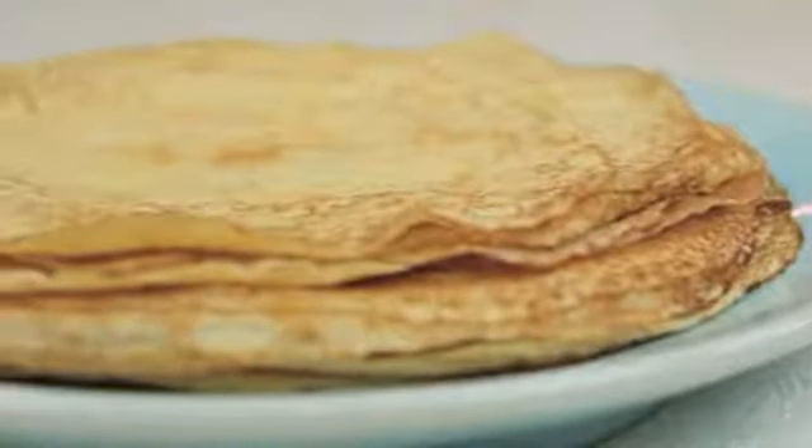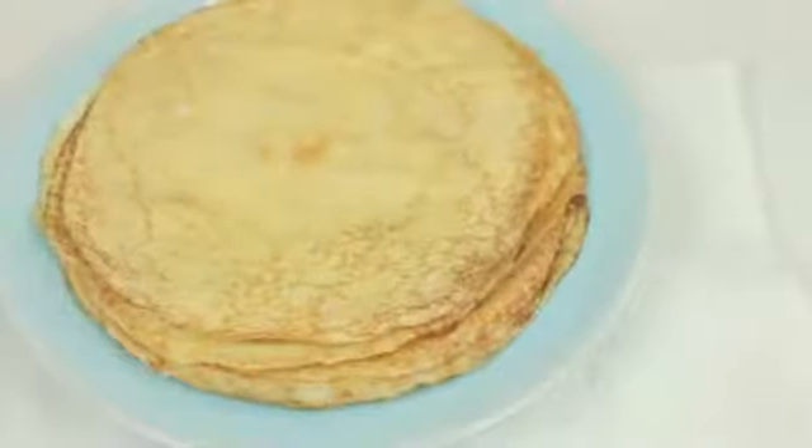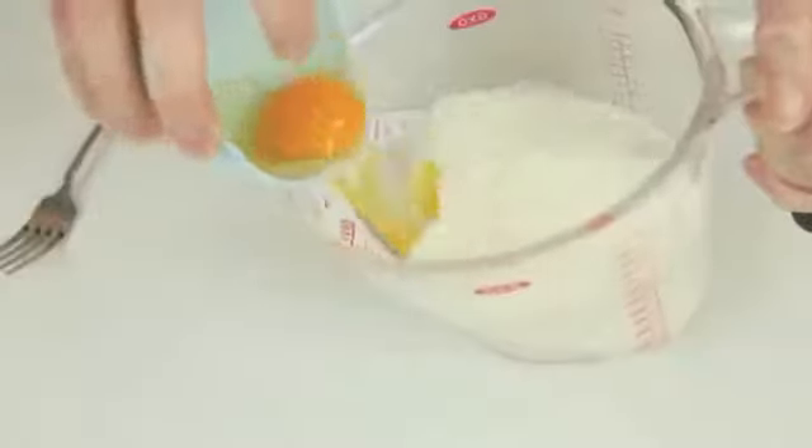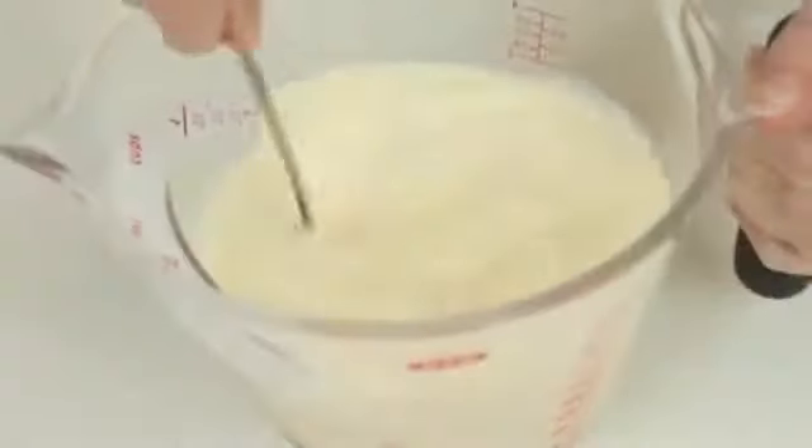A crepe is a very thin pancake that can be served with both sweet or savoury toppings. To make a batch of crepes, place one and a half cups of milk and two eggs in a measuring jug and use a fork to whisk until combined.